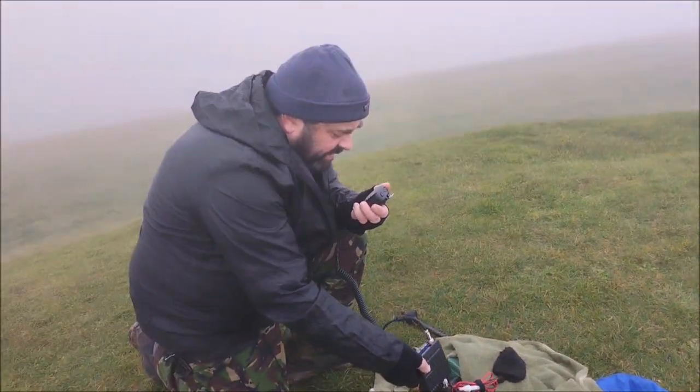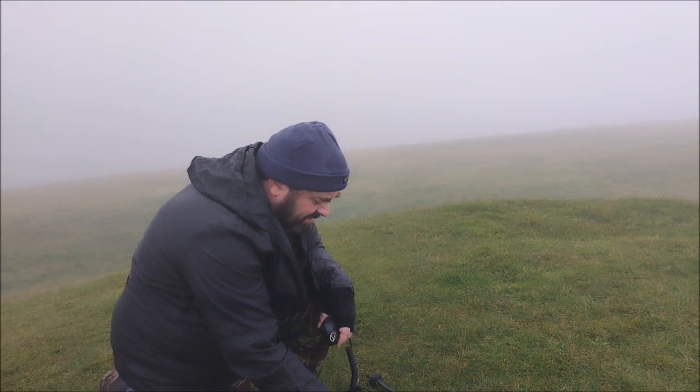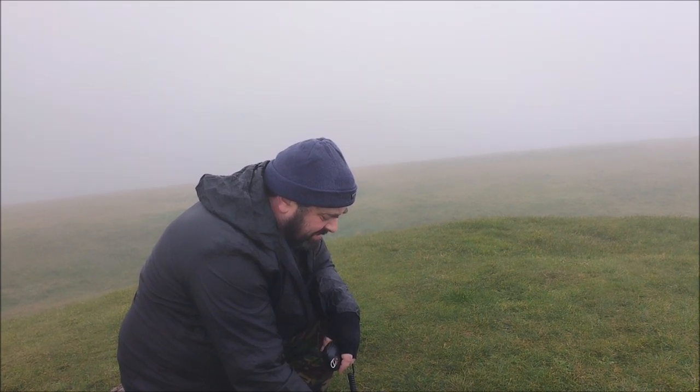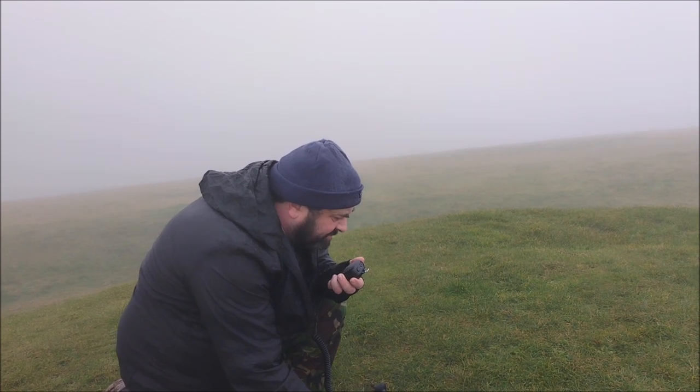Is there anybody around on channel 27 for the Homesteaders Net? 104 South Coast trying. Anybody around on 27 for the Homesteaders Net? 104 on the South Coast, we're listening.